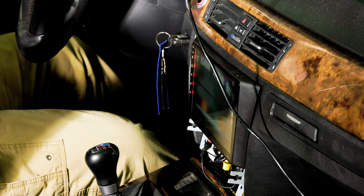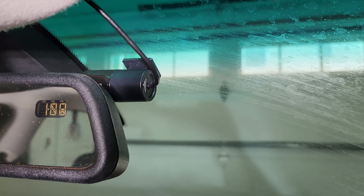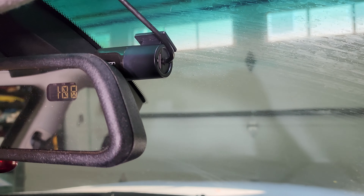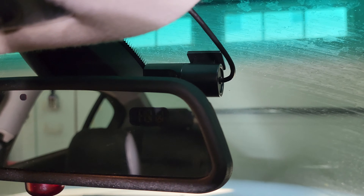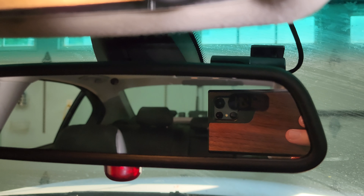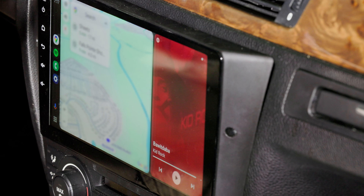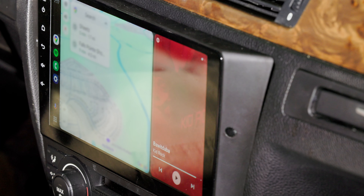Now that we know that it works, I'm going to go ahead and mount this in a spot up here where it's going to be out of the way and have good vision to the road. Then I'm just going to tuck this cable into the headliner and zip tie it down the A-pillar. Now that we have the dash cam installed and everything is all buttoned up, we need to install the software to run it.